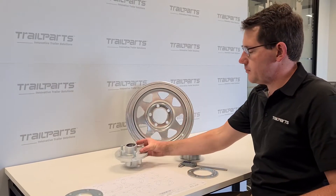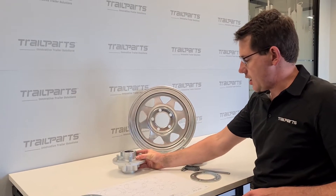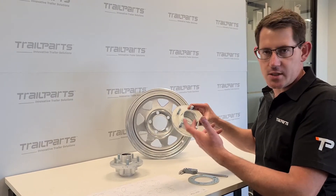We've got two hubs here — one's our traditional hub which takes the taper roll bearings, and one's our new hub. Some of you would have heard of it; it's called a unihub, the hub which takes the unitary bearing.